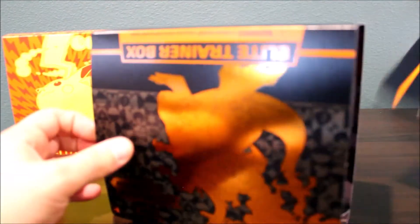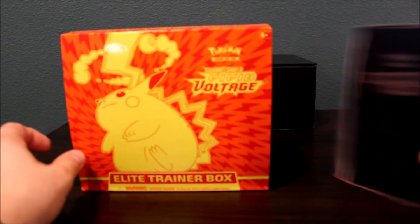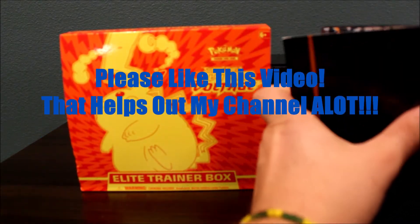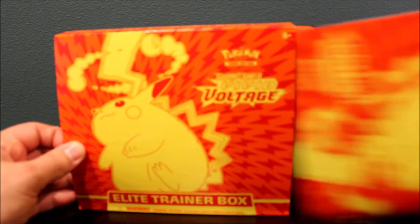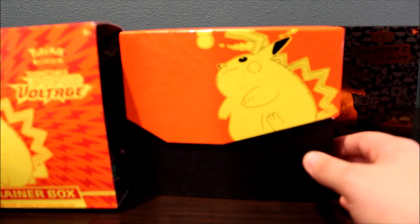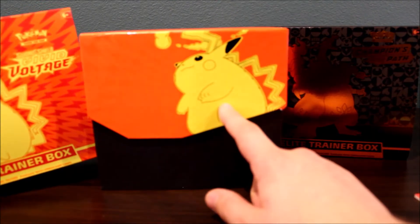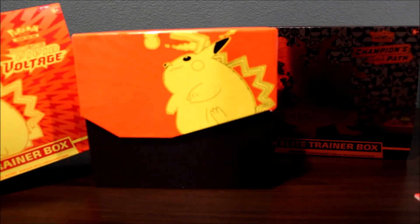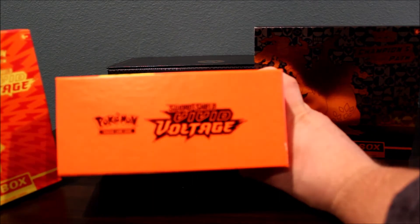Recently what came out after Champion's Path was the Vivid Voltage — the next product. Vivid Voltage is retailing for $40 because you don't get the promo like you do with the Champion's Path Elite Trainer box. You also get a poster with this sleeve, so if your kid loves Pokemon they'll be able to use the actual packaging for their room decor. The Vivid Voltage is not higher end like the Champion's Path because you don't get the Charizard or a promo card, but you could pull a base Charizard or you can pull the fat rainbow Pikachu. There are still great cards you can pull out of this.